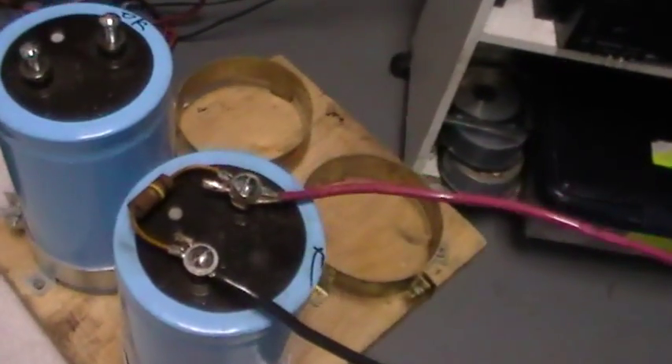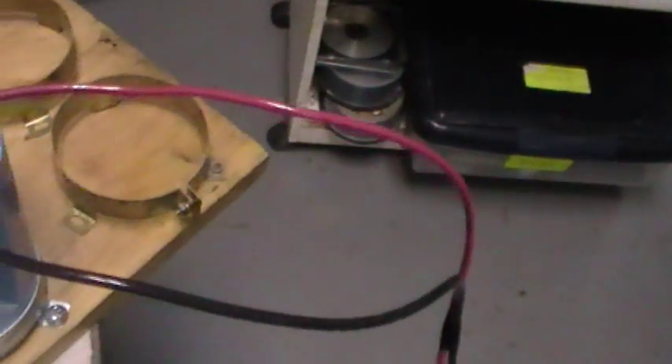10 gauge wires coming off the box — positive to the positive side, negative to the negative side. Here are the wires coming in from the cell — again, positive to the positive, negative to the negative.